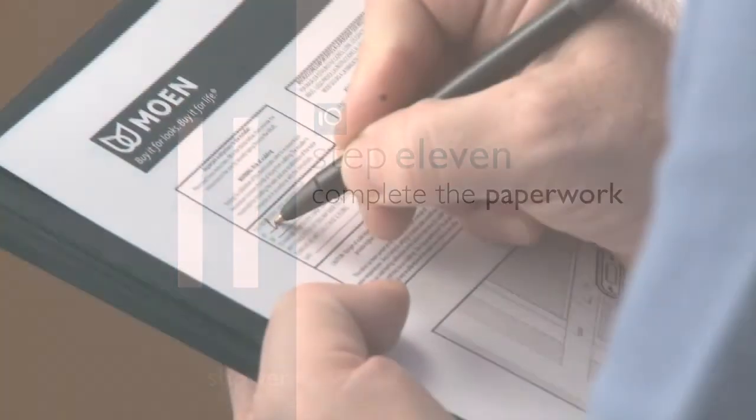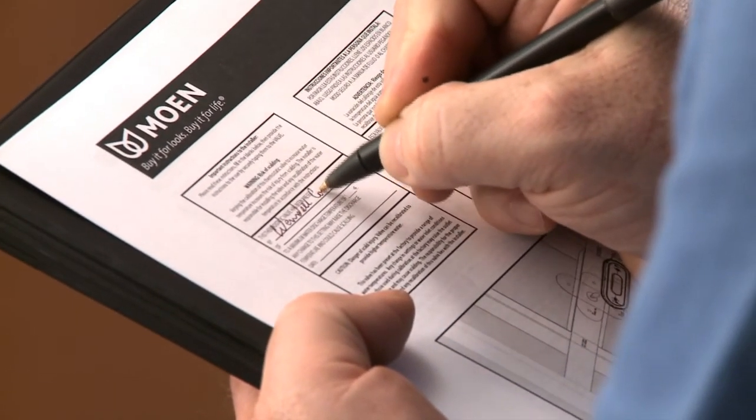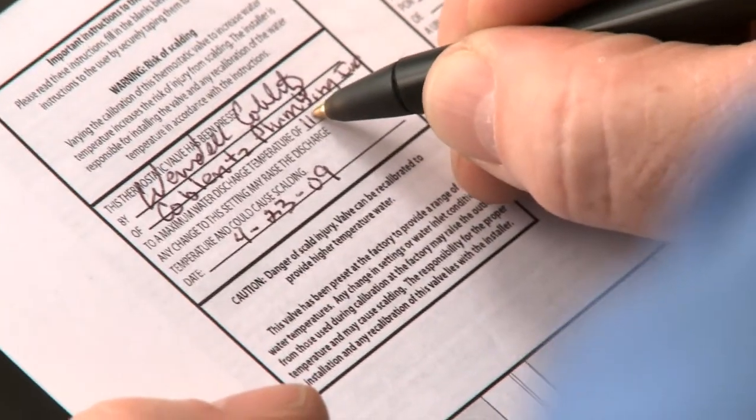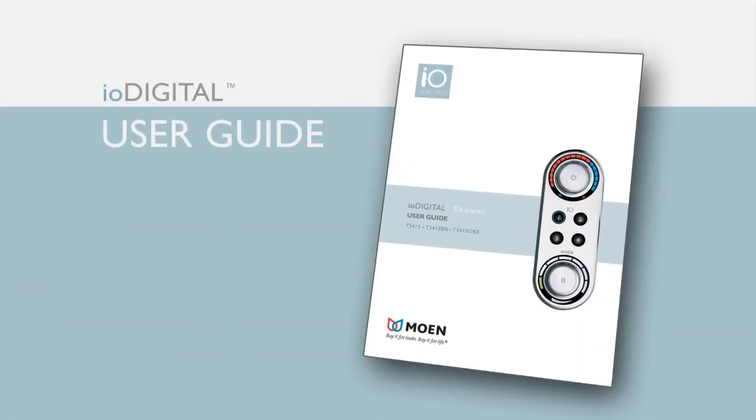Step eleven: complete your paperwork. During the installation, be sure to fill out the installer instructions on your installation sheet. This lets the owner know that you've thoroughly performed all of the necessary testing and installation procedures. Don't forget to leave the IO Digital user guide with the owner — it's a helpful reference tool.